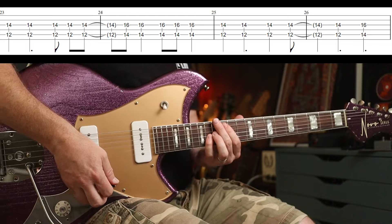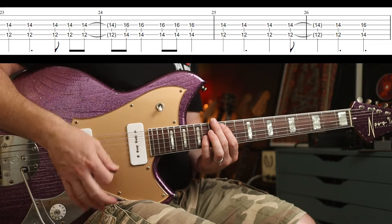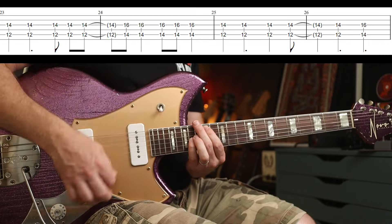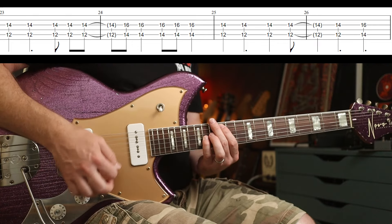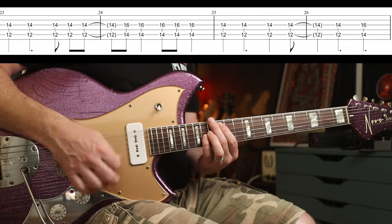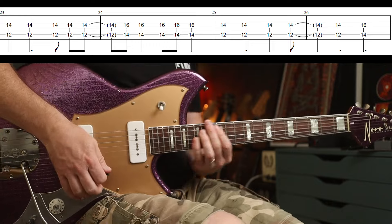Then you go up to the twelfth fret again — you're just going between the twelfth and the fourteenth. That's down, down, up, down, up, up, down, down, up, down. And then for this part again, just a slight variation in rhythm — down, down, up, up, down, down. The last one I play up, so up to you what you do there.